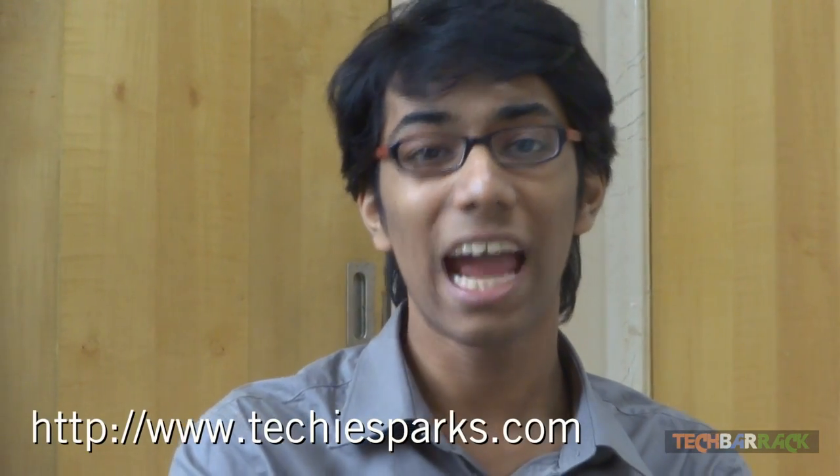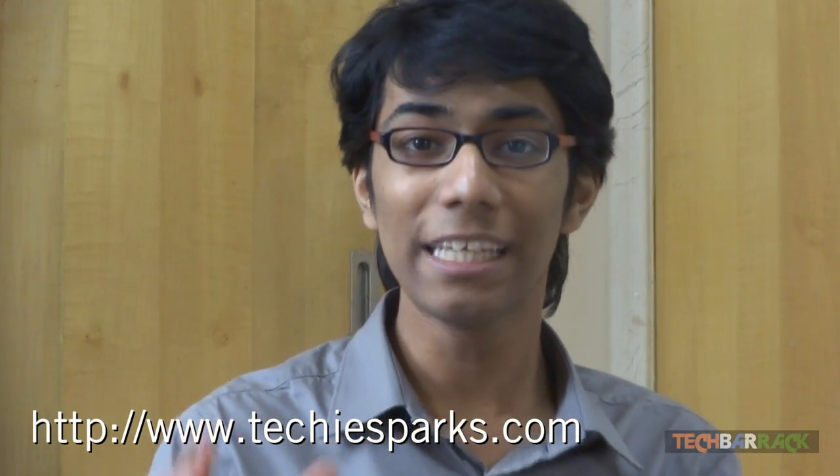Also visit our tech blog at techysparks.com. I know that's quite a lot of stuff but please do that in the meantime while I make my review.